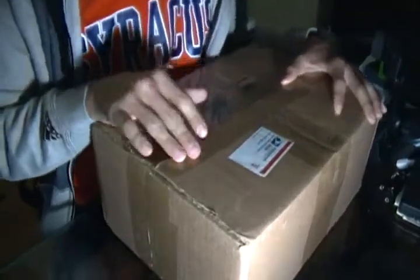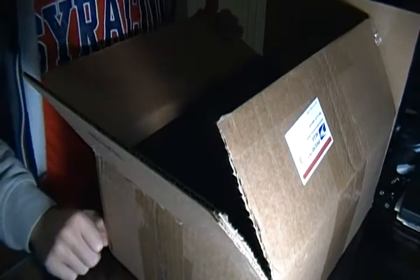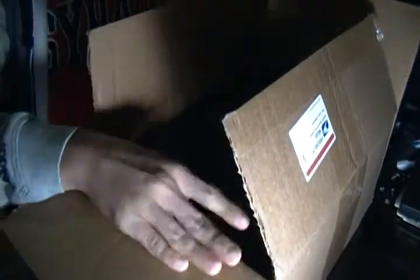Today in the mail I got the D-Rose 3.5s from Adidas. I've already unsealed the box — I just wanted to see what shoes were in here. You got the black D-Rose box. Let's go ahead and take these out. I got the Away Editions, which are the black with red accenting on them.